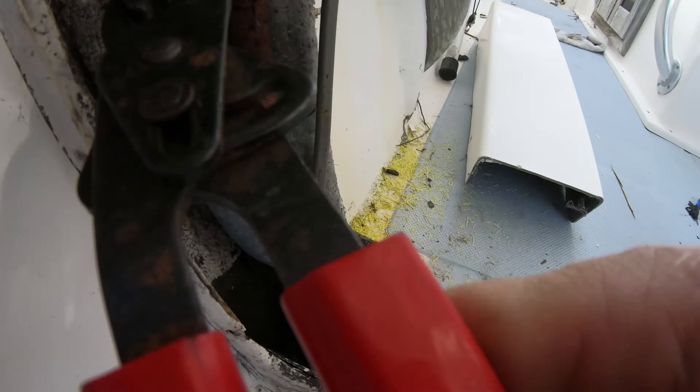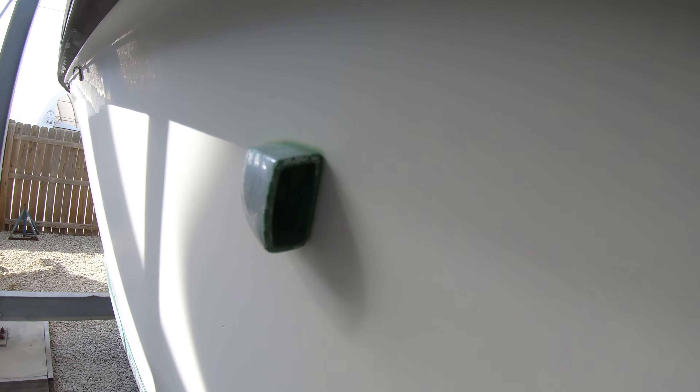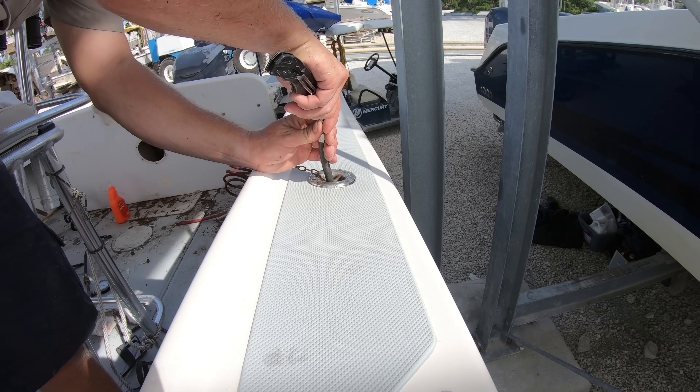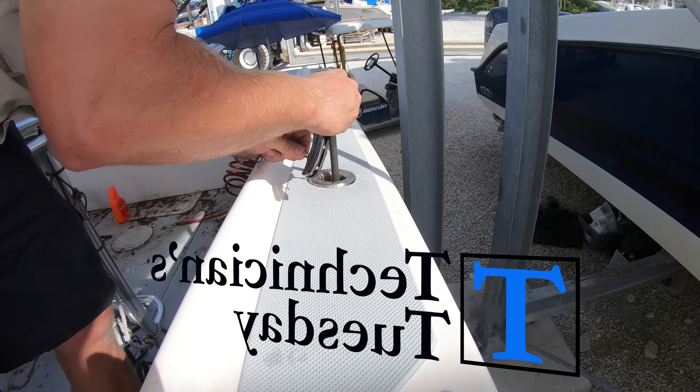We can take off the hose pinch pliers and remove the inflatable pipe plug from the fill to close out our day here for this week's Technicians Tuesday.